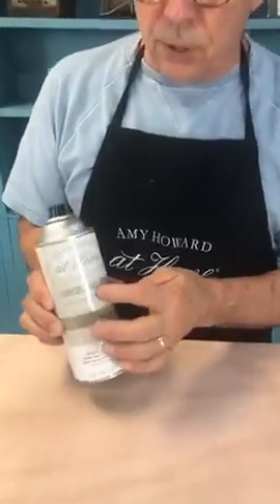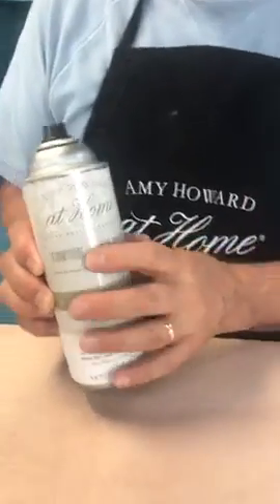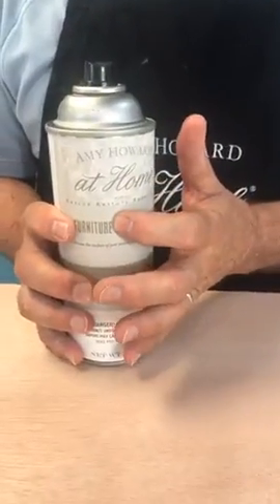Can you use it on metal? Yes, but keep in mind this is a lacquer — it is not a metal paint. So if your iron or metal furniture begins rusting, this is not going to prevent the rusting. You'll have to use a true metal primer for that.